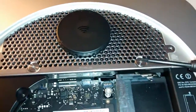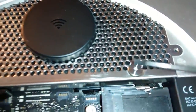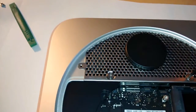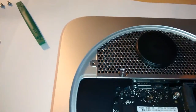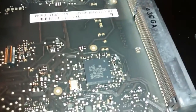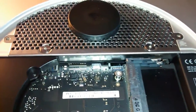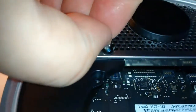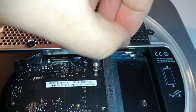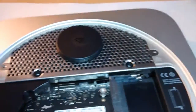It's to remove these two Torx T8 screws. One here and one here. Do it very carefully, not to scratch them. Get the head in the screw very carefully. They're tight. I'll come back in a minute. They're out now, undone. Lift those out. There we go. That's the screws for the Bluetooth Wi-Fi cover.